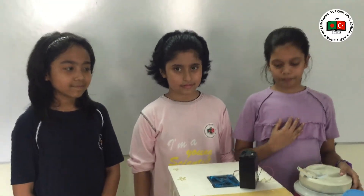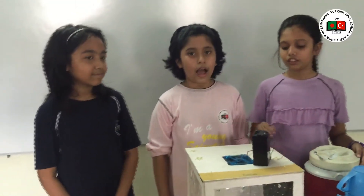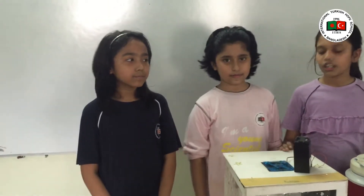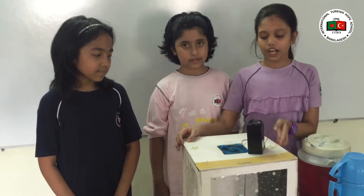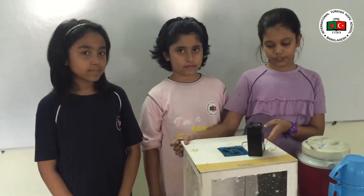Good day everyone. I am R.P., I am from International Cultural School. I am Irina. I am Adriana. We are from grade 4. Today we are here to introduce a project named Dryas Tornado.